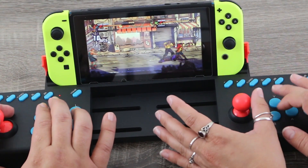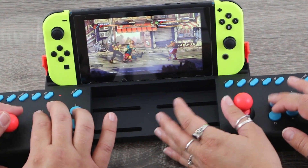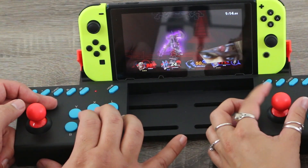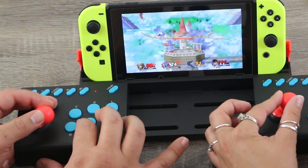Whether I was using it for the OG Switch or the Switch Lite, it worked perfectly, and it's actually a ton of fun to use. It definitely made battles in Smash all that much more competitive.